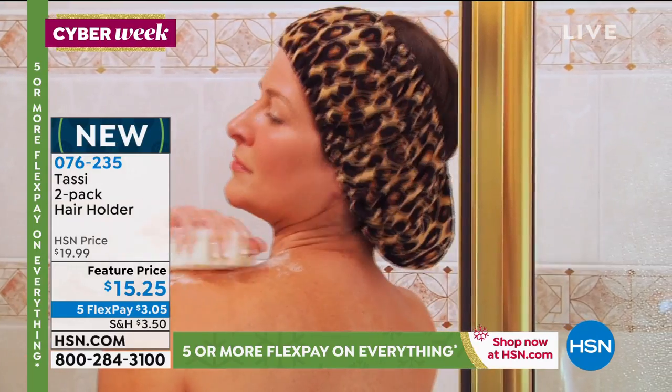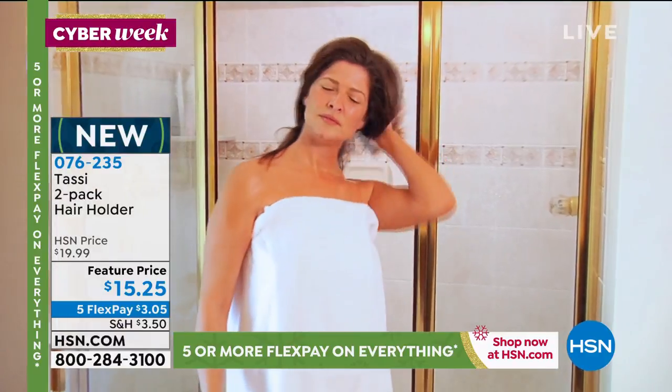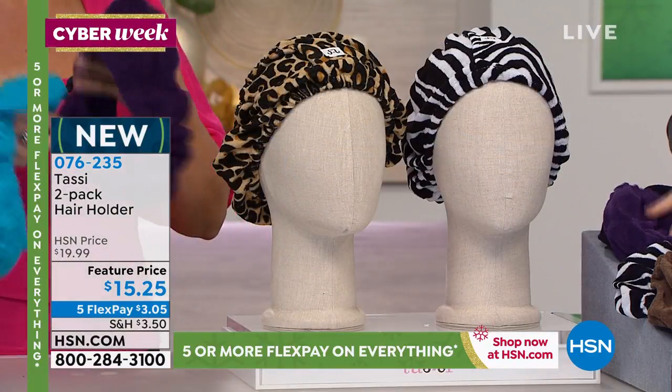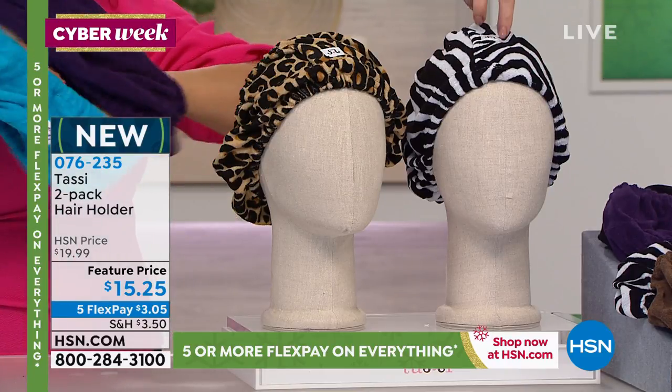So you're getting a two-pack today for $15.25, which makes them just a little over $7.50 apiece — the best price ever. It's $3.05 to get them home. They do make a great gift, individually boxed. Here are your options again.